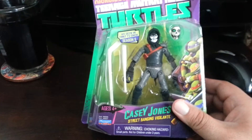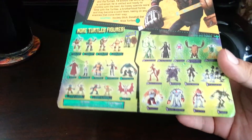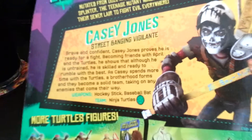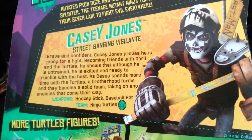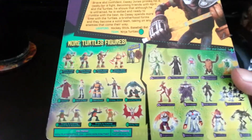This is a season two figure. I was missing this one — I think I've got them all now. This is the back of the cover; here's the bio on Casey Jones. Just a typical blister card on this.